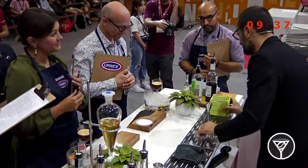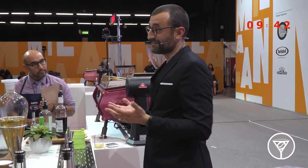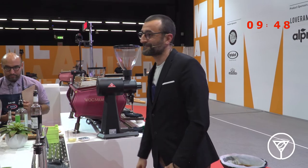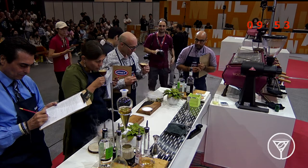It was an honor for me to represent how, using the same ingredient but processing it in a different way, I could achieve the same result in an amazing coffee cocktail. I hope you enjoyed. This is my wonderland. I am Andrea, and this is my time. Gentlemen, Andrea Villa from Italy.